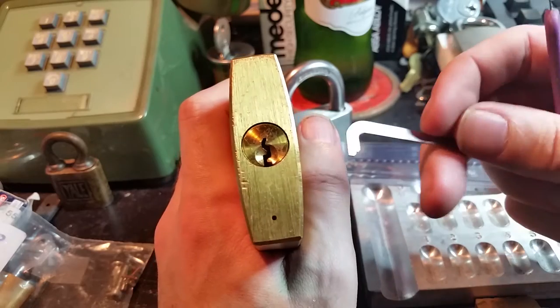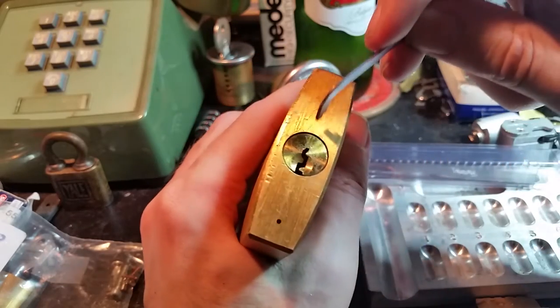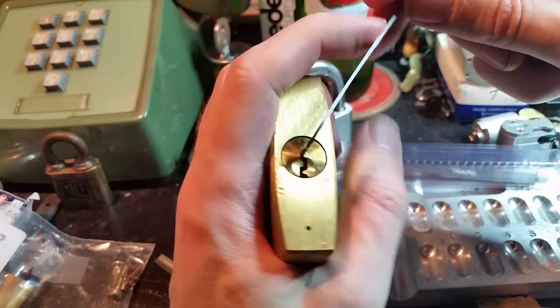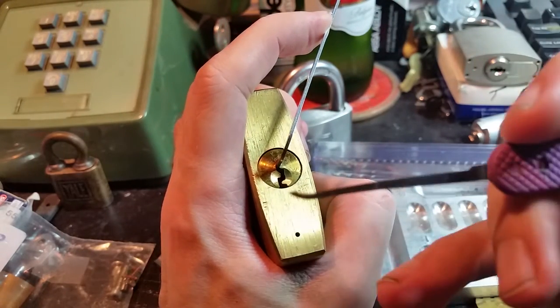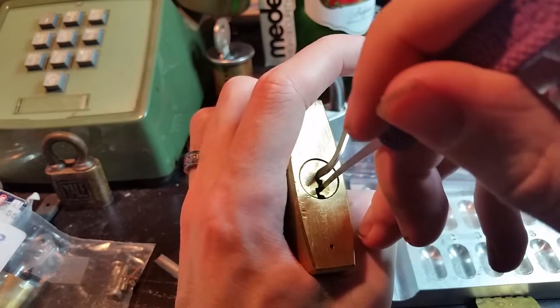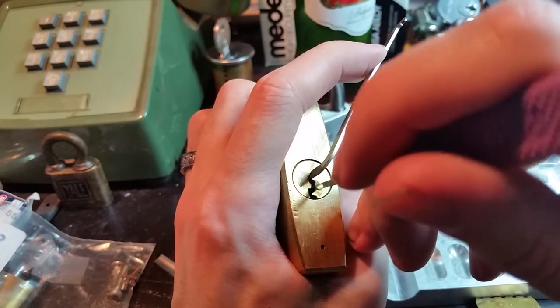I have this thin Peterson pry bar. I filed the end down just a little bit so that I can fit into that curve at the top, and we're going to use a thin Peterson pry bar because of this paracentric keyway.